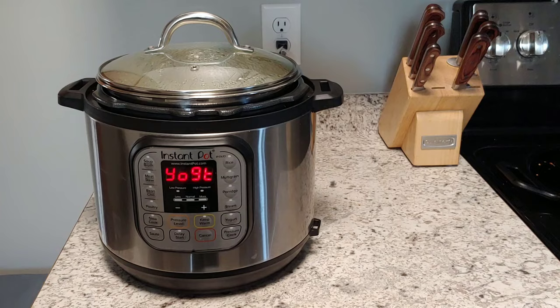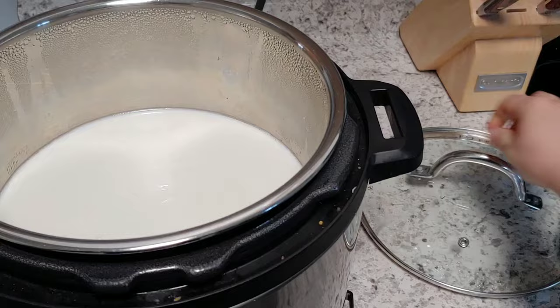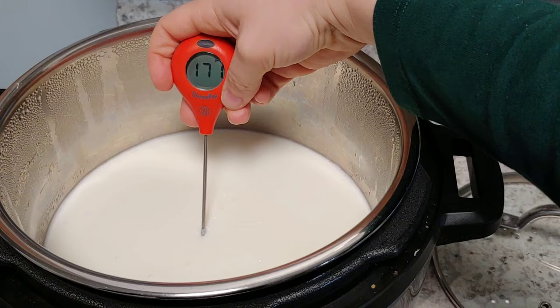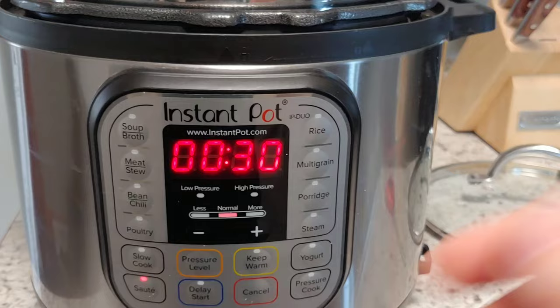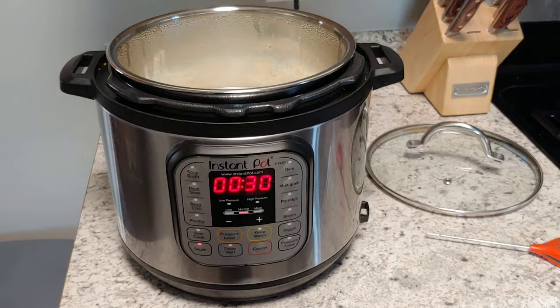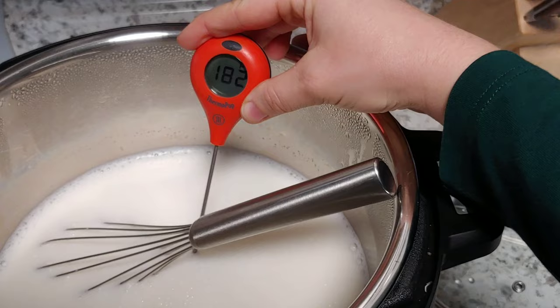If it's not 180 degrees, I will turn on the sauté setting and whisk it until it reaches 180 degrees. It wasn't quite 180, so I cancel the yogurt setting, turn on the sauté setting, grab a whisk and whisk it for the next couple of minutes until my thermometer reads 180 degrees. We did it — 180. Now I will turn it off.